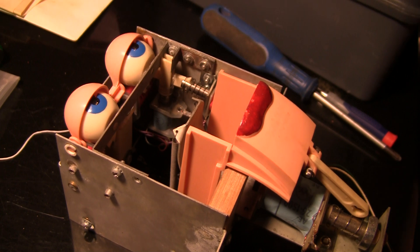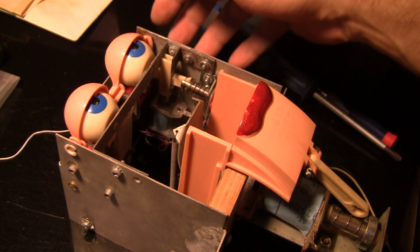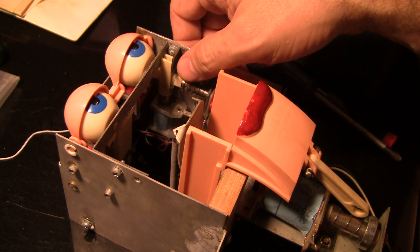Greetings and welcome to Pinball Help. Here I am doing some surgery on Rudy's face from Funhouse.